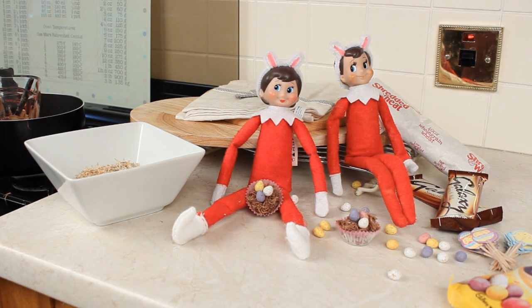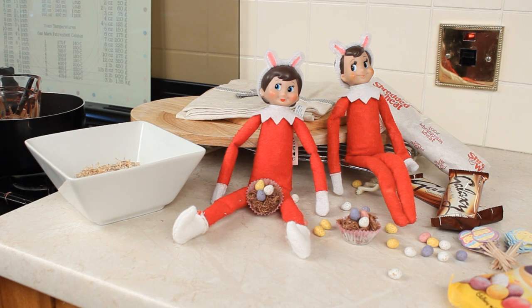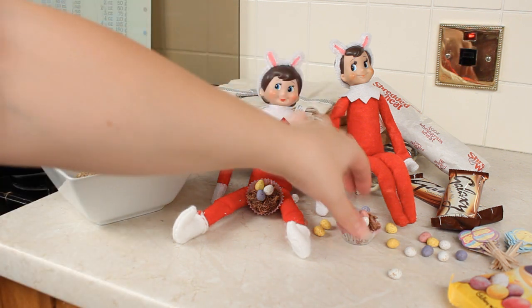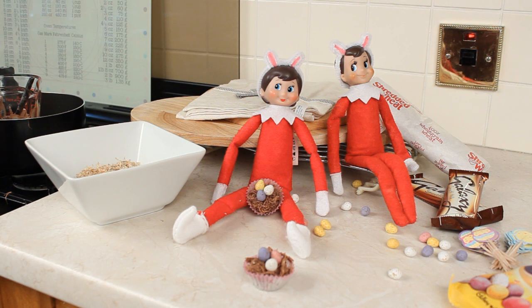Hey everyone! Hopefully by now you've already seen my other video which was the elves on the shelves coming to visit. I did mention I would be doing a video showing you how to make these cute little Easter baskets. These ones are really tiny - they're the ones that my elves brought - but they've brought me all of the ingredients to make my own, so I'm going to make them a little bit bigger. If you would like to know how to make them, please be sure to keep watching!